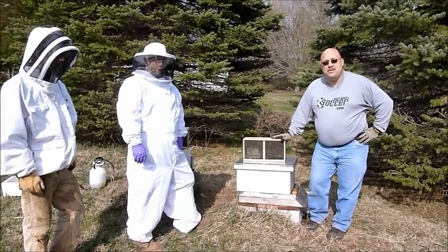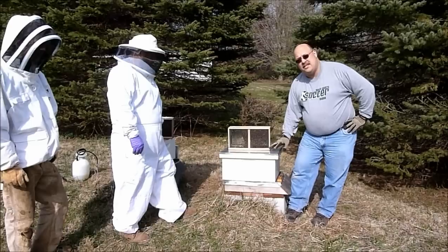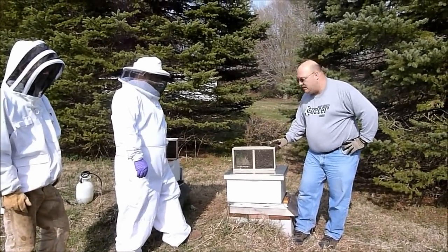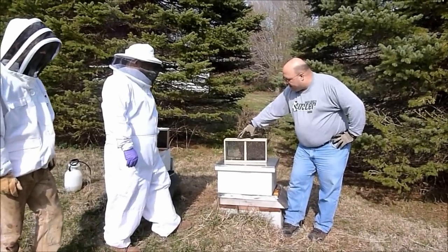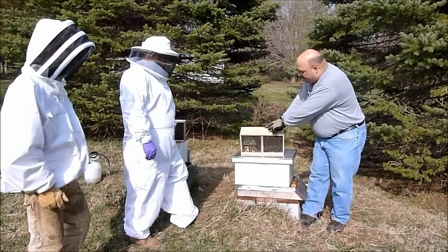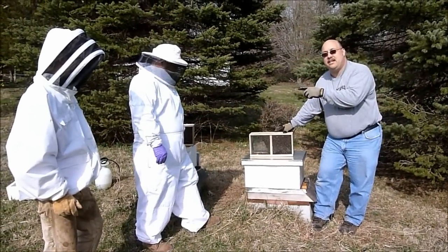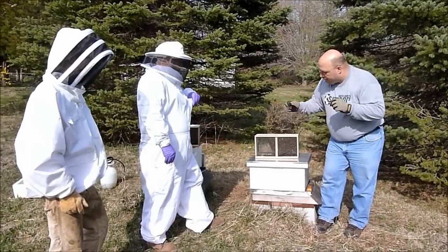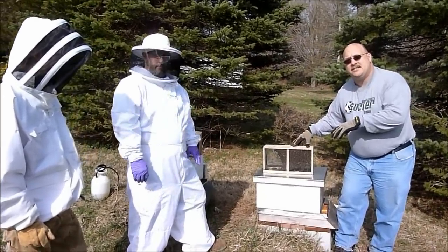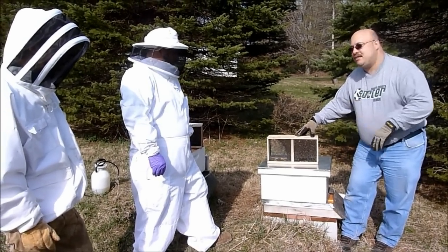Let me just walk through the process real quick. We're going to take the hive cover off and the inner cover off, take a couple frames and set them aside. We're going to take this cover off the top of the box, pull out the feeding can and the queen. We're going to give the queen to Rob to hang on to for safekeeping. We'll bang these bees down into the bottom of the box, dump them right into the hive body, then get the queen secured in there and close everything up.